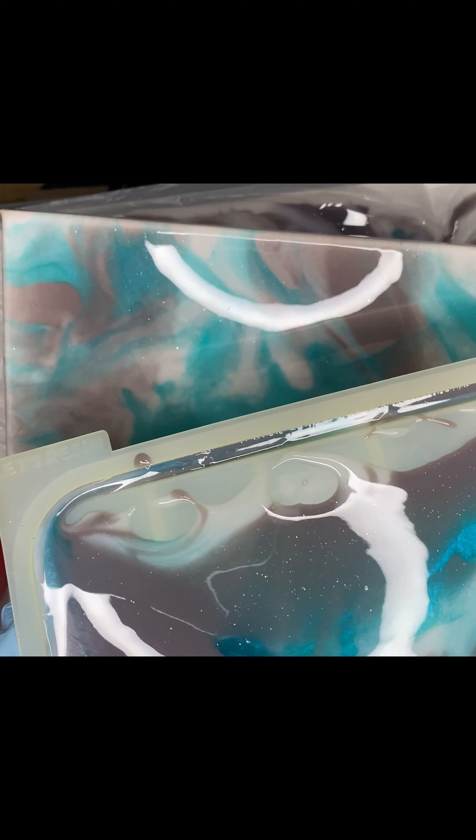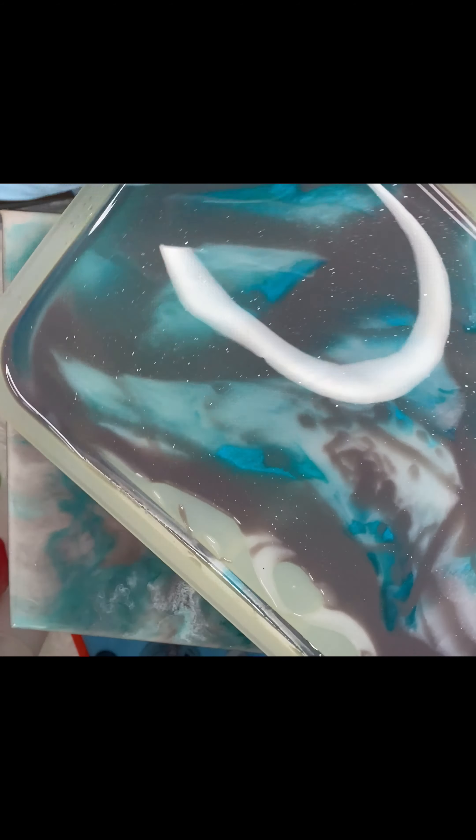Now I'm tilting the canvas to mix the coloring a little more to my liking. I was finally satisfied. I'm spraying it with more alcohol so that any bubbles that formed will come to the surface and pop. Here I'm showing where I put the leftover resin — I poured it into a tray mold.